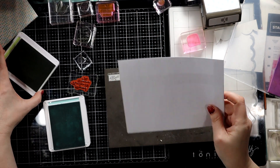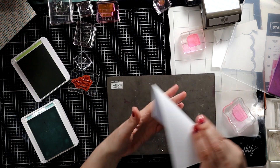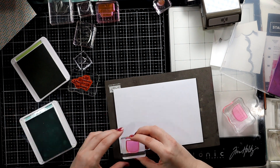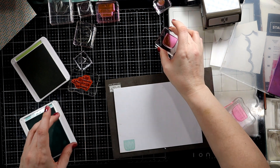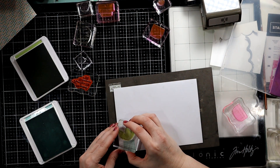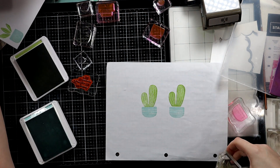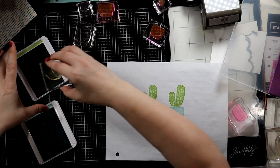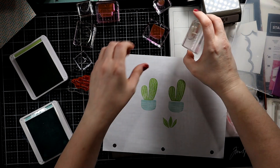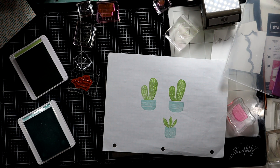Since we're here, let's quickly do the envelope. Let me make sure this is at the top. We'll take our little guy — we're going to do the same colors because they're already here. Clean it off and Pear Pizzazz again. Let me show you what this one looks like straight on, with the cactus in the pot.